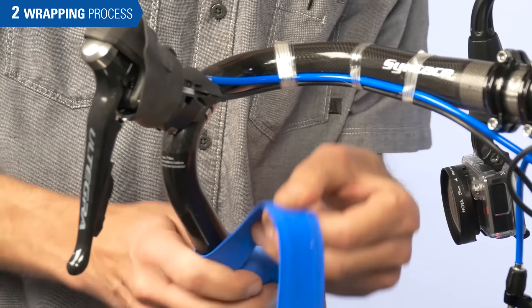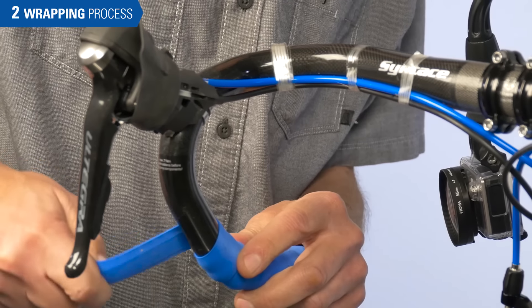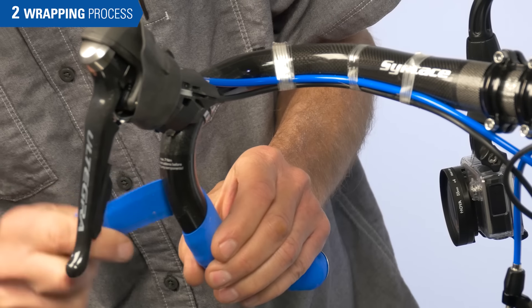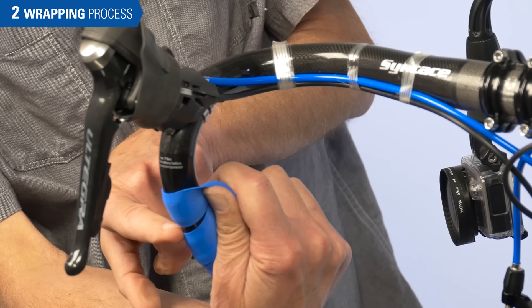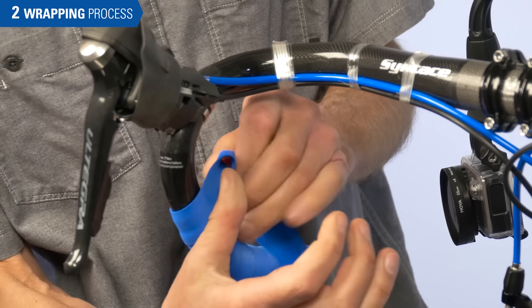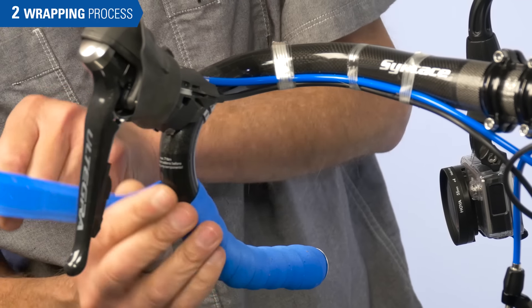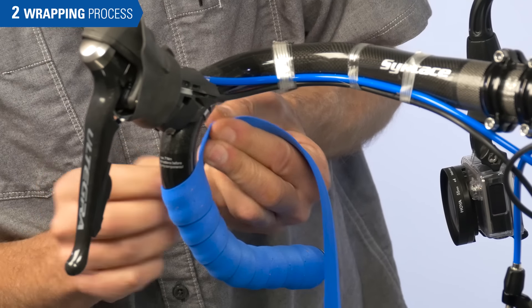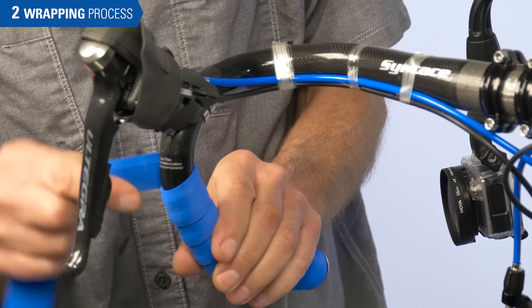Once you get to the curve, maintain tension and inspect both sides as you go before you proceed and make a mistake. We don't want to get all the way up to the bar and find we have a gap way down below.